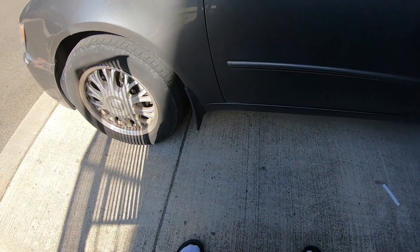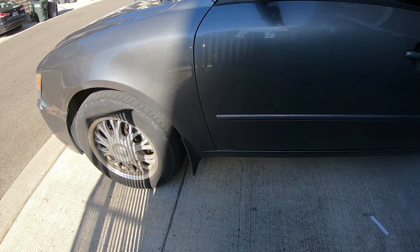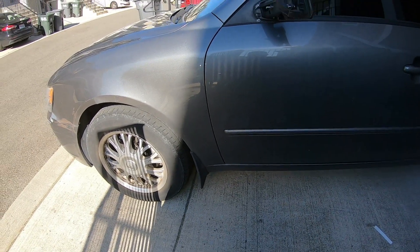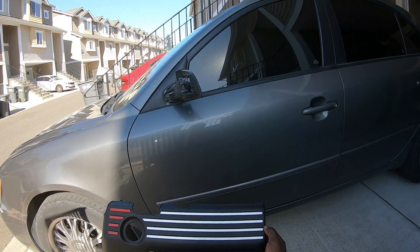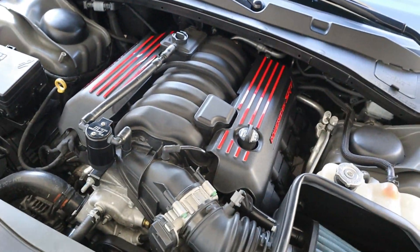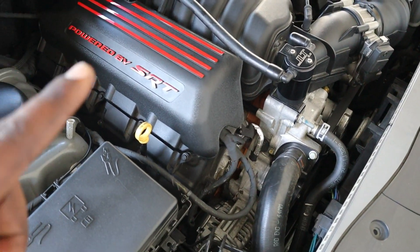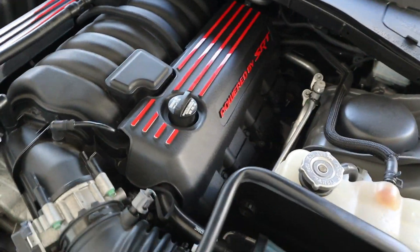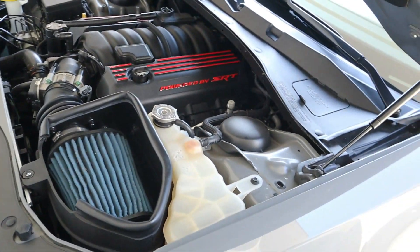I have a general knowledge of installing these, so let me take this one off first. These aren't going to be 100% straight — I'm not going for that look. It's just to add some red to the car and see how I feel about it. I'll get it installed and show y'all what it looks like on the car. So this is the final product — just overlay strips, 'Powered by SRT,' red, as you can see.